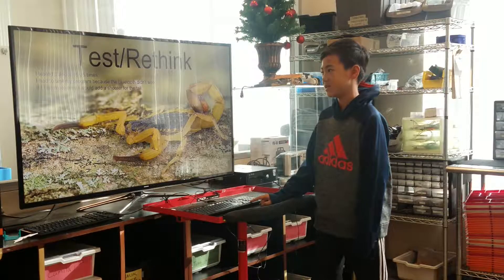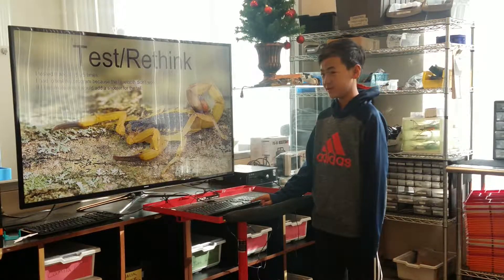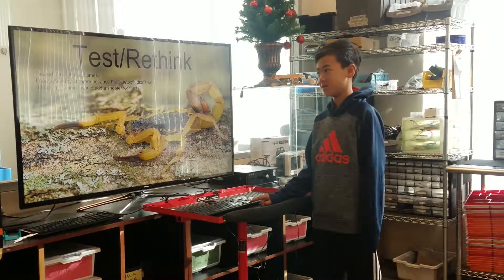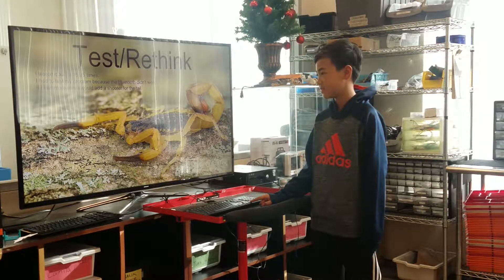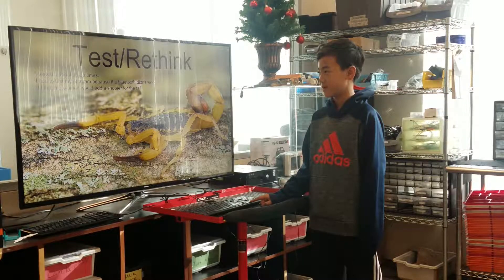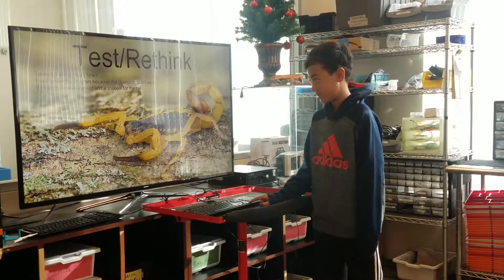I tested about 15 to 25 times. I had to test my program because the Bluetooth connection didn't work. If I had more time, I would add a shooter for the tail.